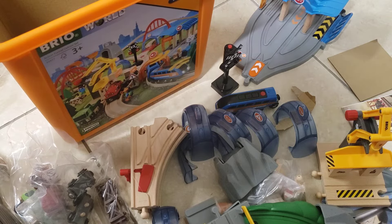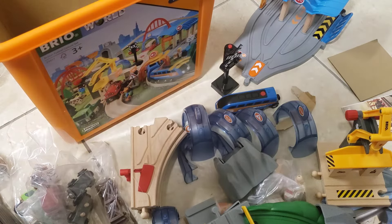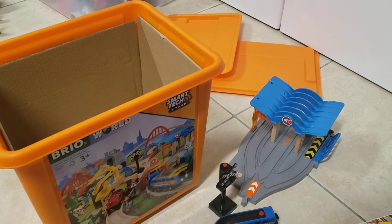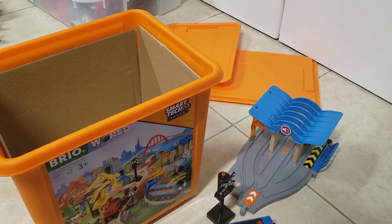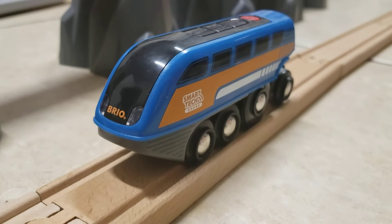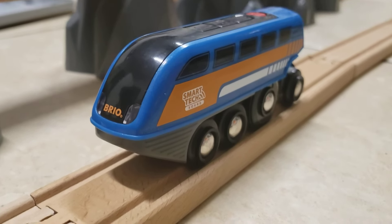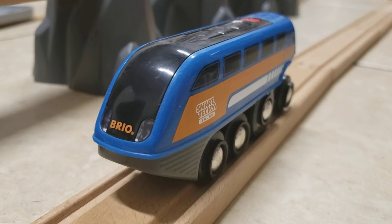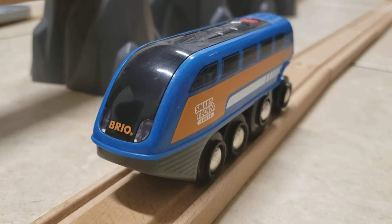So that is all of the pieces that the Smart Tech Sound Action Tunnel Deluxe Set comes with. I'll get these pieces unboxed, and then for the purposes of this video, I'm not actually going to be putting the set together, but I will show you some of the features that the set includes — for example, how exactly the Smart Tech Action Tunnels work. Well folks, I have decided to call it quits. I'll be ending this video right here and I will be doing a part two on how the train set works. I'll see you in the part two of the Smart Tech Sound Action Tunnel Deluxe Set. And remember, keep your friends close and your trains closer.